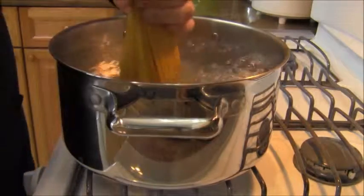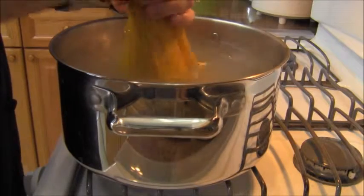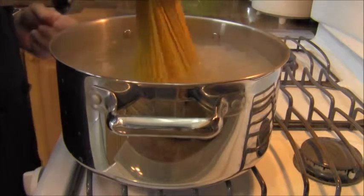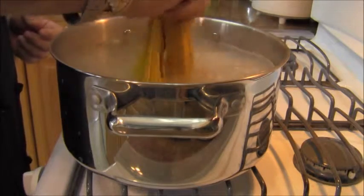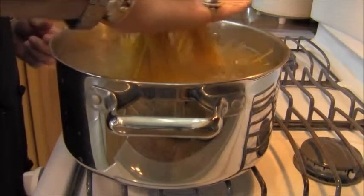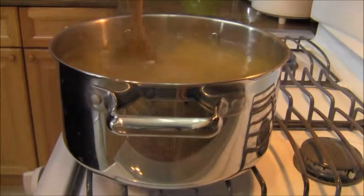So without any further ado, let's get going and let's make some pasta con la escargot. The first order of business is to cook the pasta. I'm using a rather thin spaghetti — not quite a spaghettini, I'm using spaghetti number 8. It's a little bit on the thin side, and I'm going to cook this to al dente.